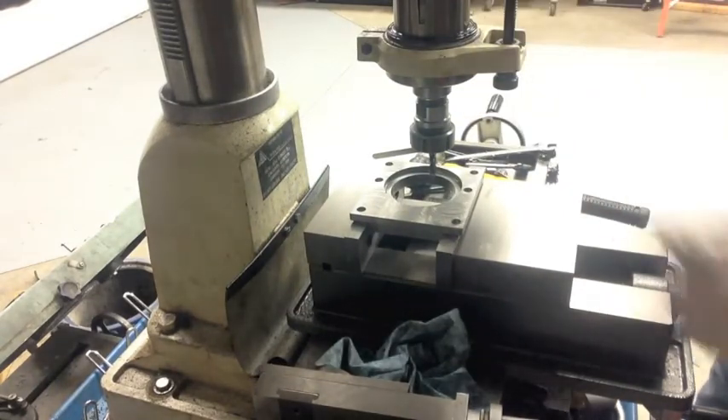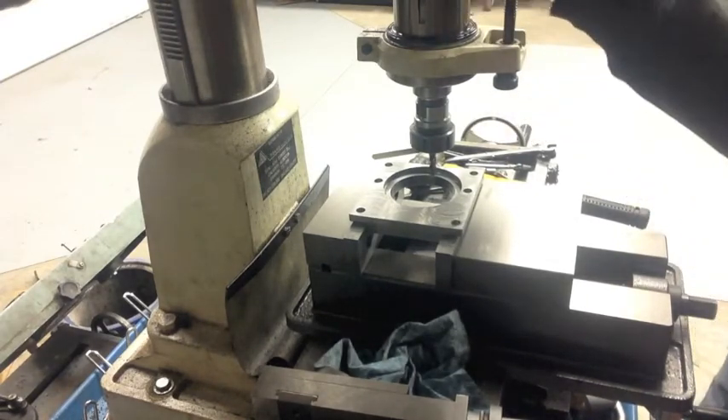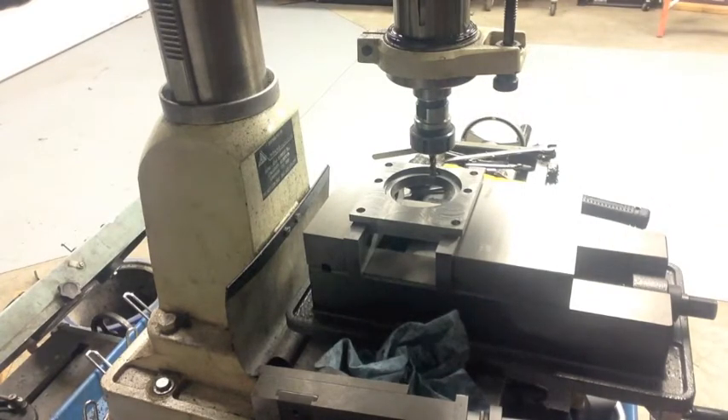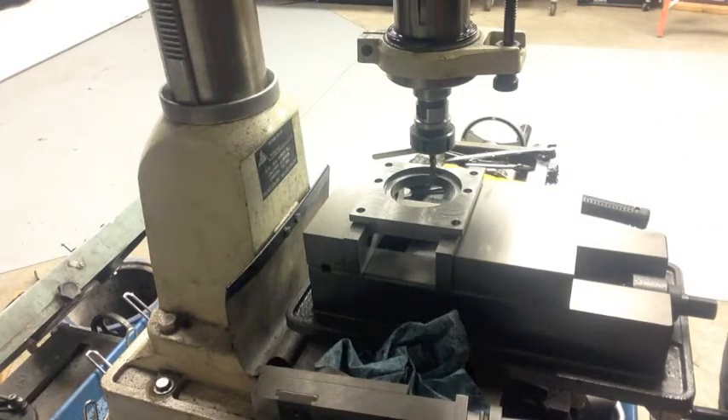I've set the depth stop and I'm just going to take the 200 thousandths that I cut for the recess and just cut a slot through here.